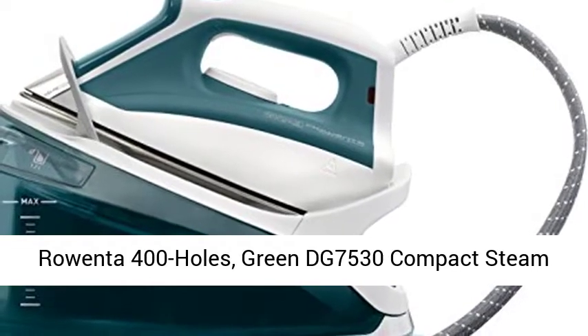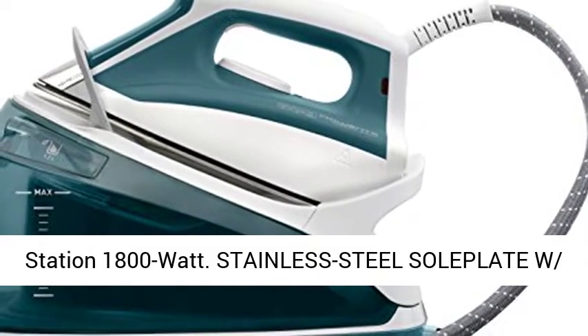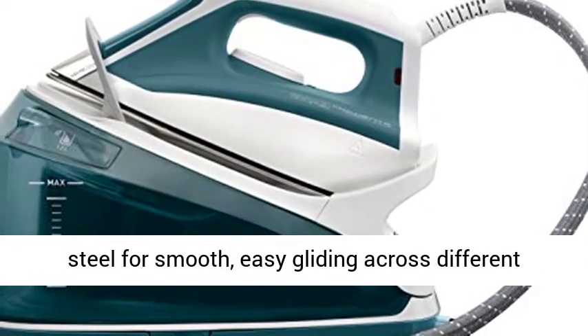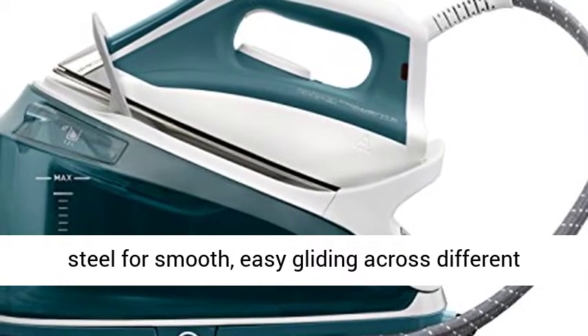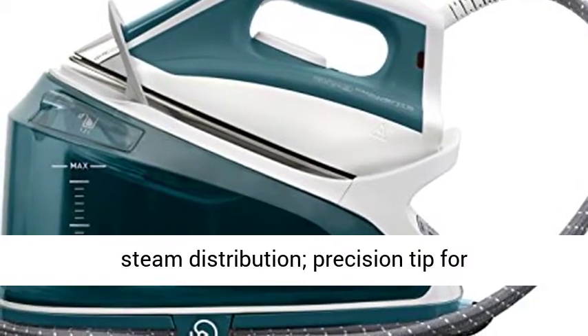Rowenta 400 holes, Green DG 7530 Compact Steam Station 1800 Watt. Stainless steel soleplate with micro-steam holes, scratch-resistant stainless steel for smooth easy gliding across different garments. 400 micro-steam holes ensure thorough steam distribution.